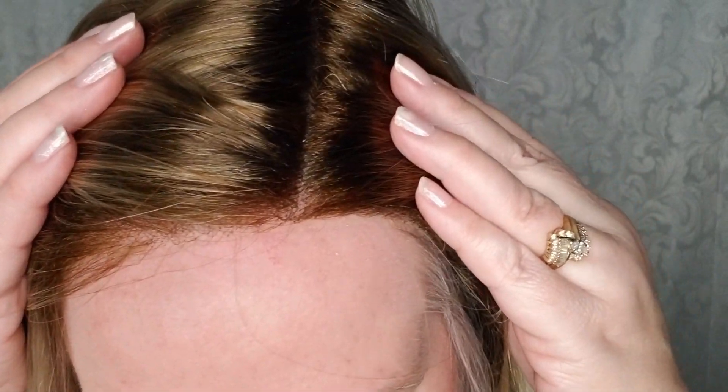It's a great everyday wig if you can get the bangs out of your way. Let's talk some specs real quick. The color is 12FS12 Malibu Blonde. This is a 100% hand-tied lace front. I've got on a dark color with a shaded root, so hopefully you can see that. This is an average cap size — I have slightly larger than average.